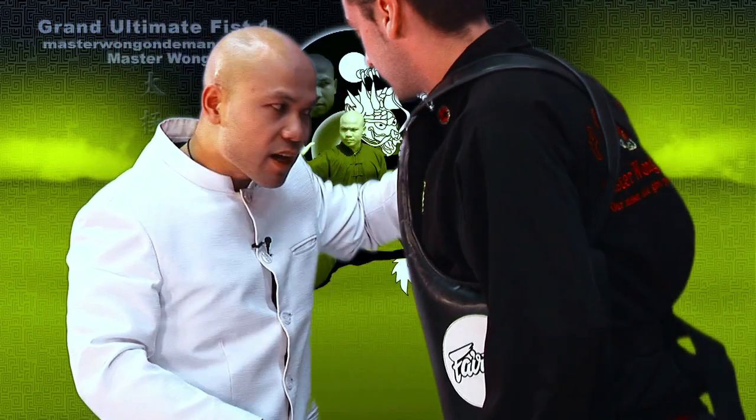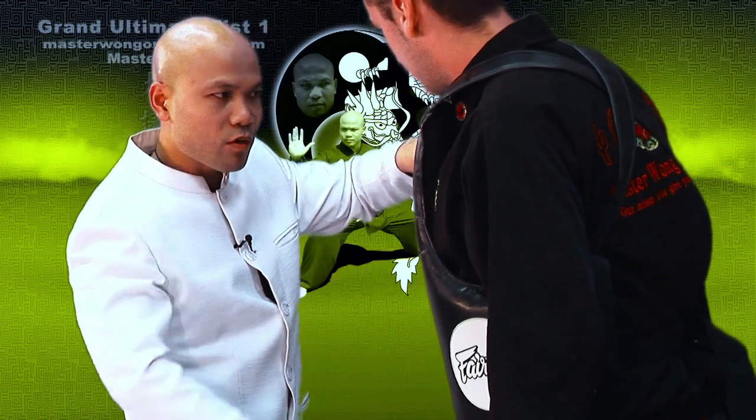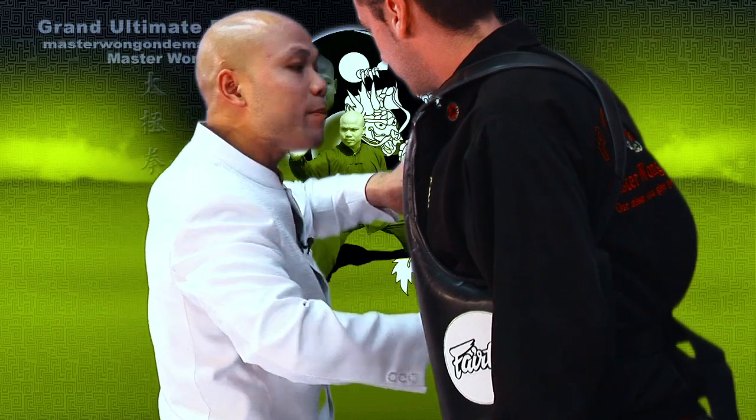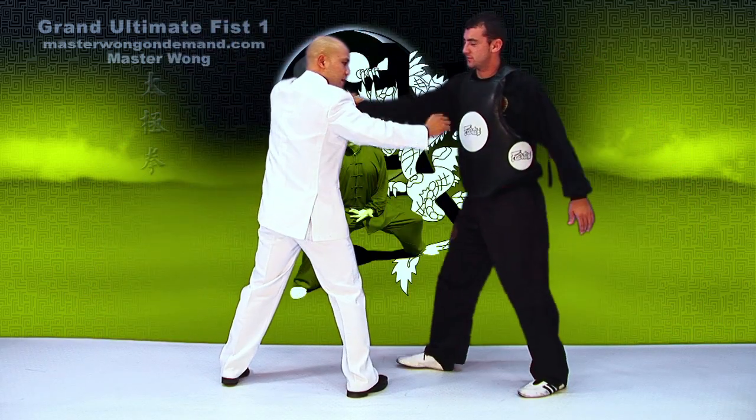Then I have this hand still here because I didn't break that yet. When I hold him, I always hold him this particular way so he cannot try to grab hold of me. Then that's why I work with this particular elbow coming in.